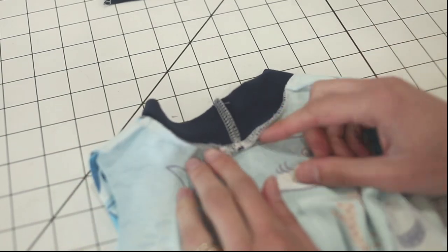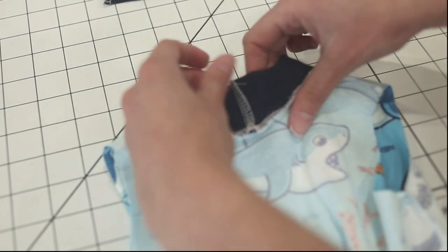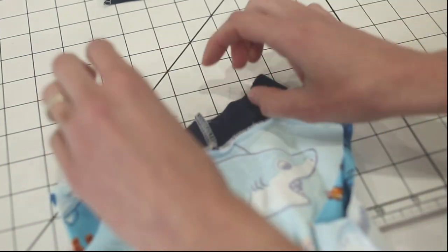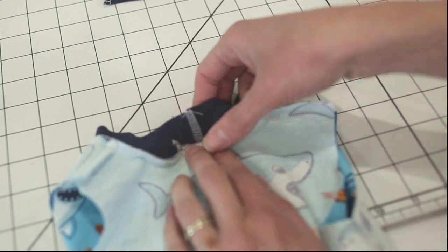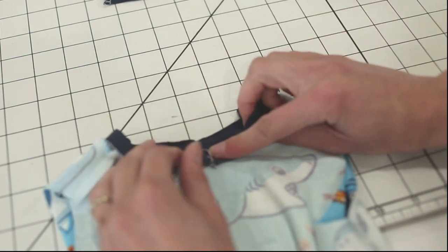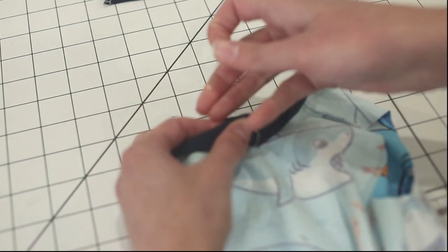I've attached one edge of my binding with right sides together to my neckline, so now I'm ready to finish it. I'm going to use the second option — the cheater method. I'll flip both of these up, fold this down so it covers the seam allowance, and pin that in place. After I'm done stitching it, I'll trim off the excess binding.